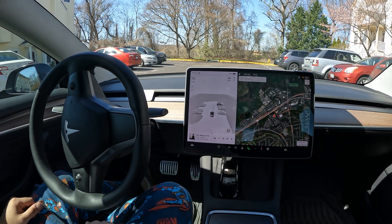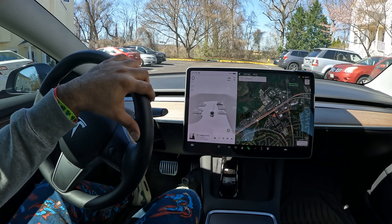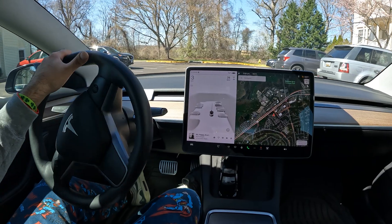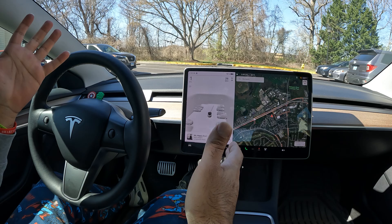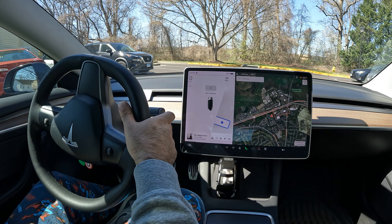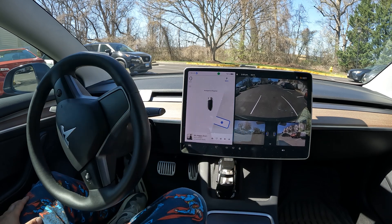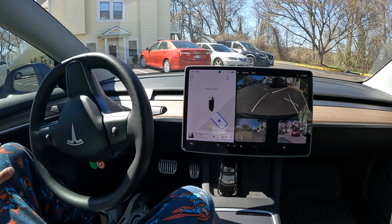Welcome to the channel! Quick auto park video here. We're going to make this a little difficult and try to park in between two cars. I'm going to position myself where I see the P icon pop up — as soon as you see that P pop up, go ahead and click it, shift to reverse, and hit Start. Our goal is to get in between these two cars.